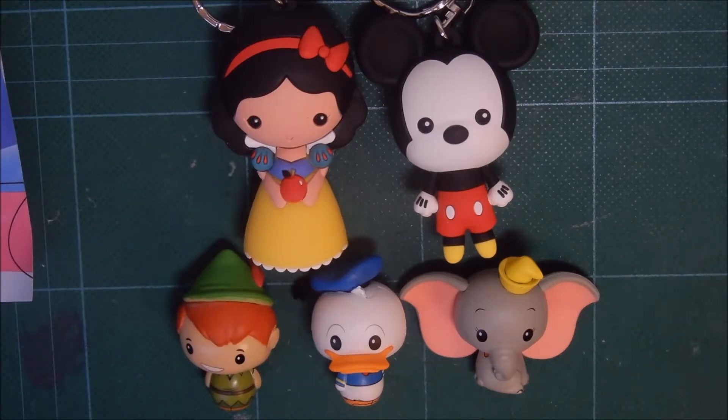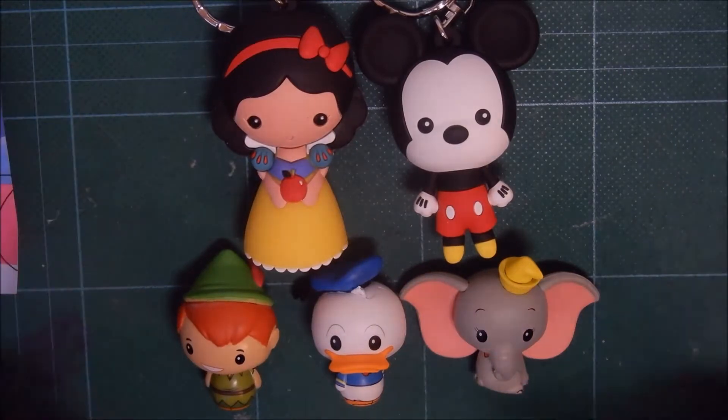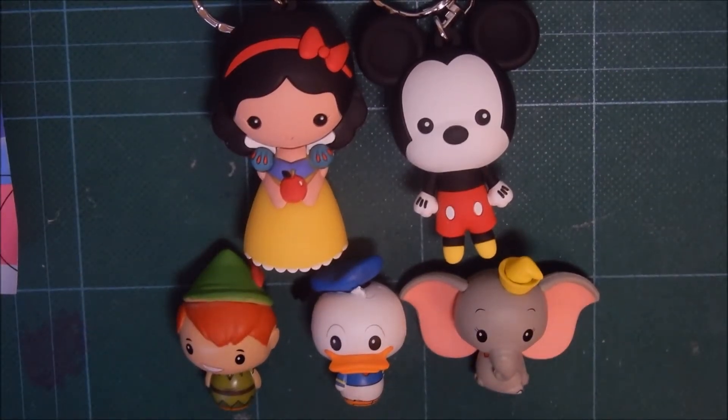I hope that you guys like watching me open these few packs, and that you will subscribe to my channel so you'll be notified the next time I upload. You can also follow me on Twitter or Instagram — the links are in the description down below. I hope you all have a good day. Bye bye!